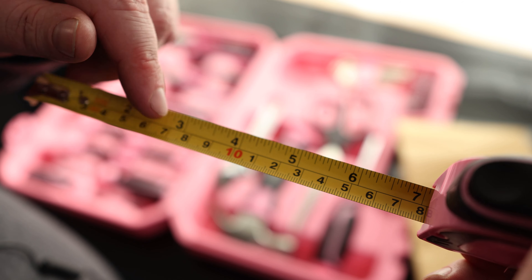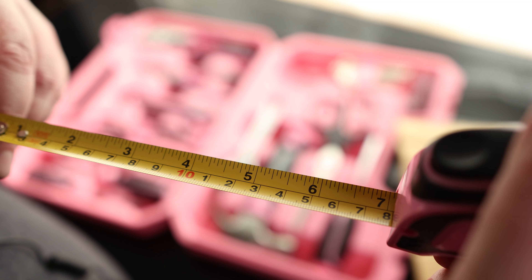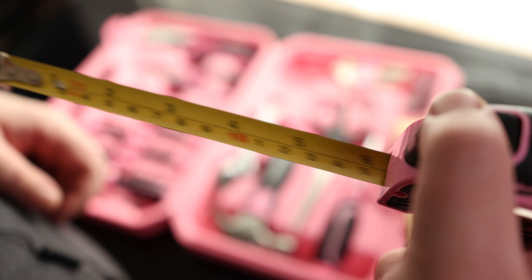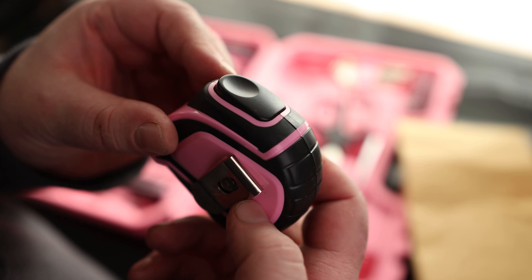We've got a tape measure. The thing I like about it is that it has both inches as well as millimeters — most tape measures in the states only have inches, so I like that I can measure both metric and SAE. This is a 10-foot tape measure. It does have a clip on the back and the release button is on the top.